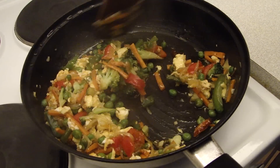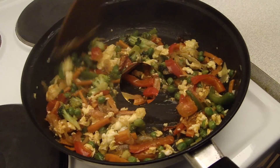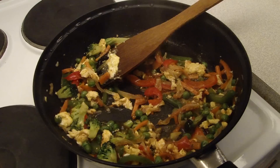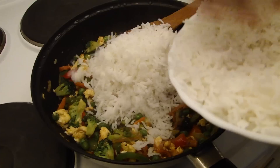Now we have to put the rice in and mix it all together in the pan.